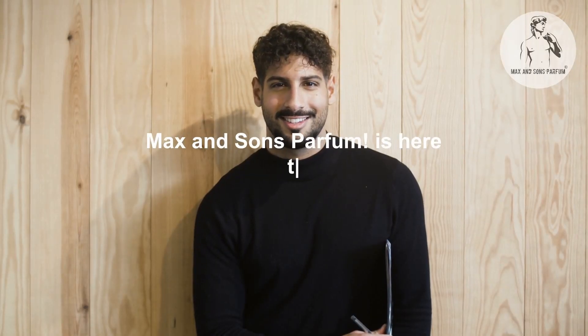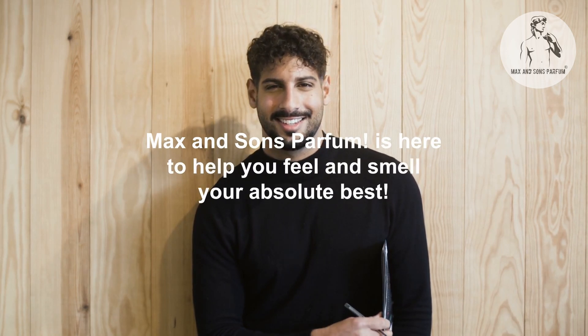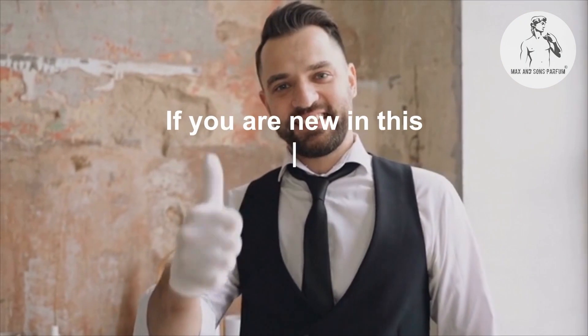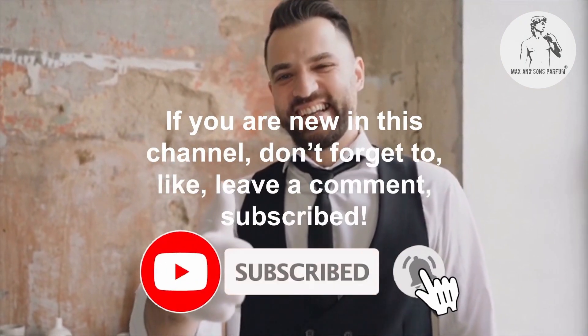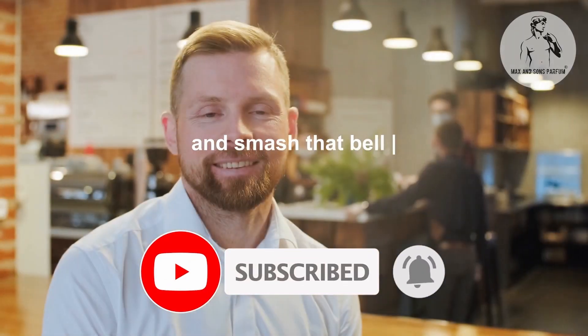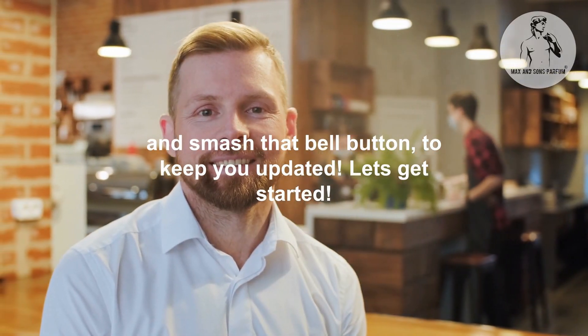Max & Sons Parfum is here to help you feel and smell your absolute best. If you are new to this channel, don't forget to like, leave a comment, subscribe, and smash that bell button to keep you updated. Let's get started.